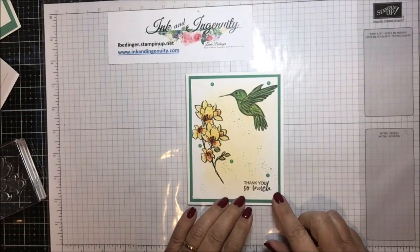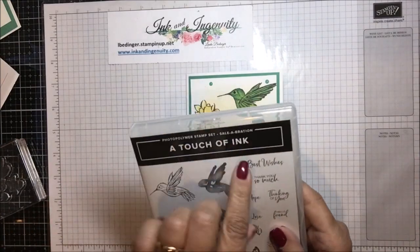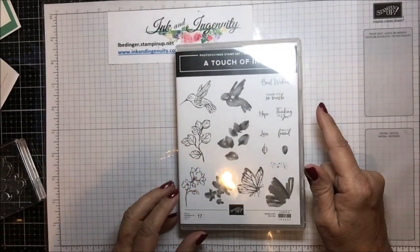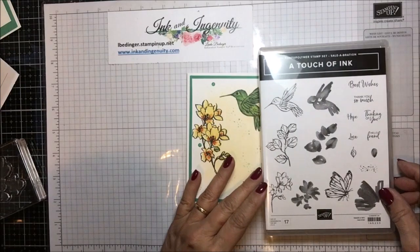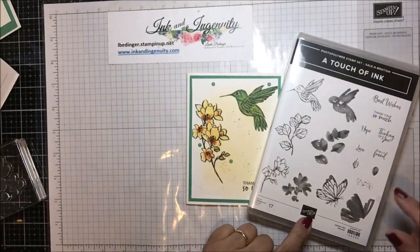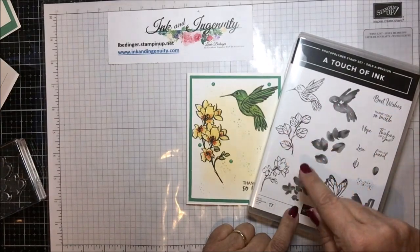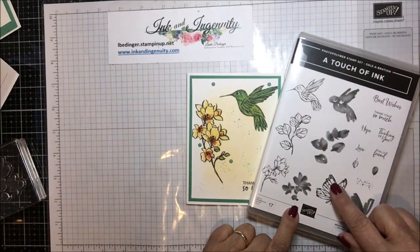Here is my card, and let me show you this beautiful stamp set. This is a Sale-a-Bration one — isn't that gorgeous? It's called A Touch of Ink. It's got these two-step stamp opportunities for the flower, the leaves, the hummingbird, and the butterfly.